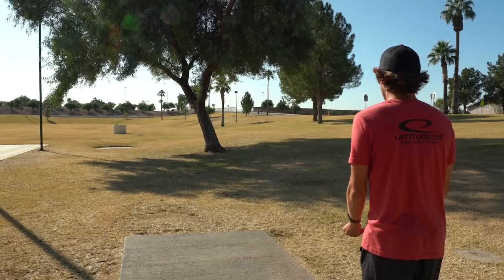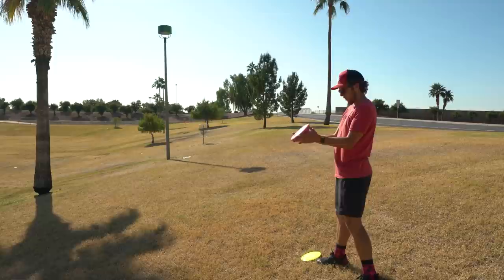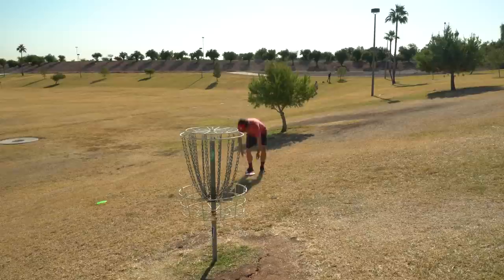I'm gonna throw this Faith probably on a little bit of anhyzer because it's slightly overstable. Oh — a little too much. This is gonna be my first long putt with it. Oh my gosh, that's great!